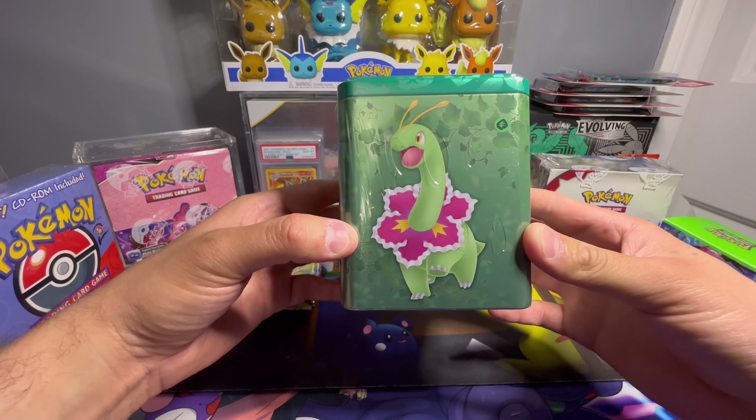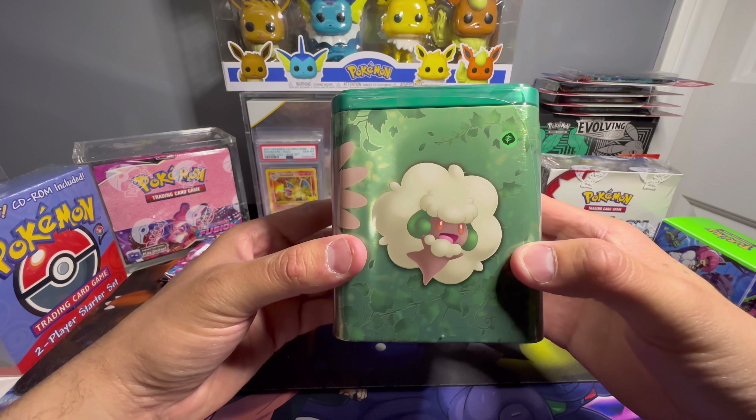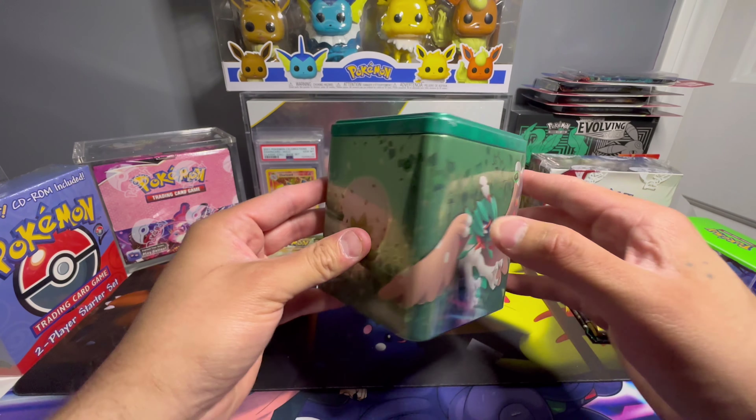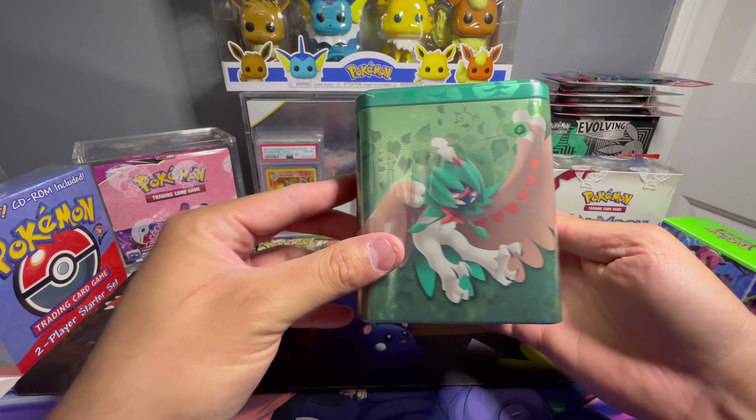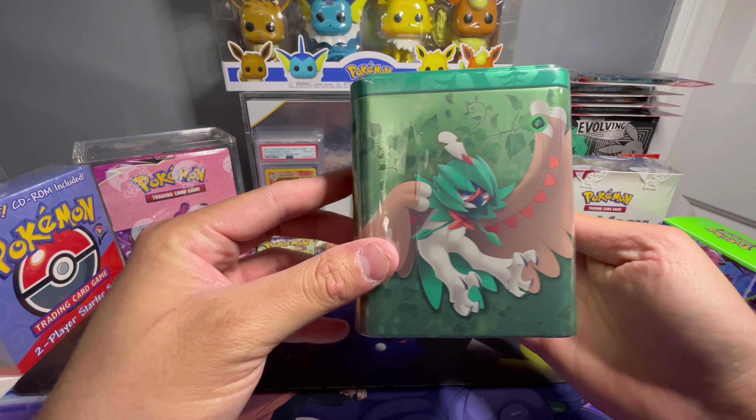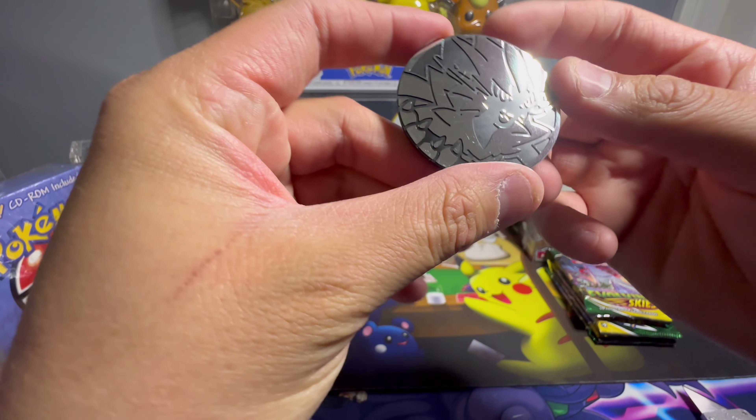I opened five out of the six tins and left one sealed to show you what's inside. Each tin has four different artworks on each side, so if you see them at Costco don't be fooled thinking there are different variations — it's the same tin, just different artwork depending on how they packaged it. Inside we've got Fusion Strike, Brilliant Stars, and Evolving Skies packs, plus a little coin. This one is Aurora.